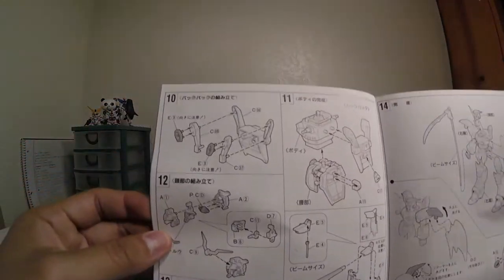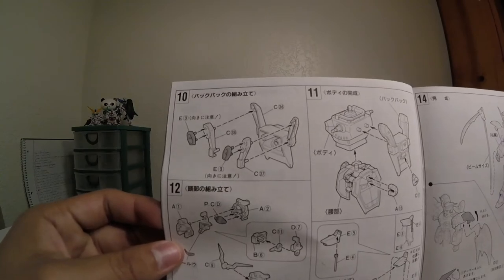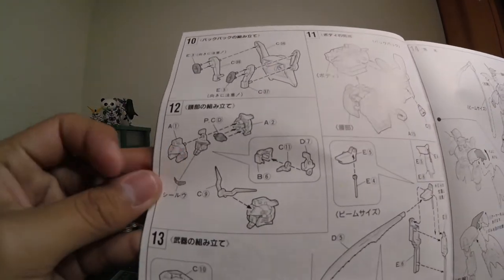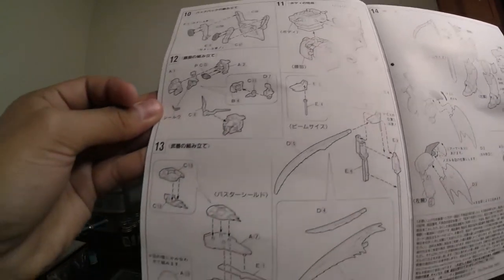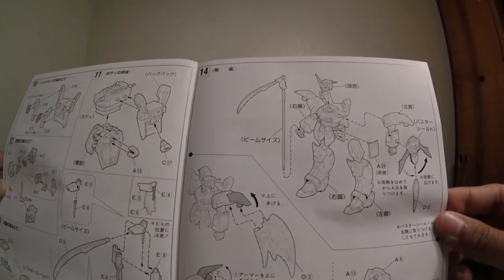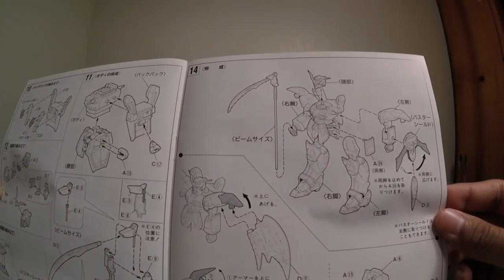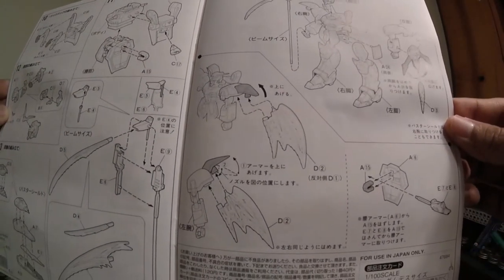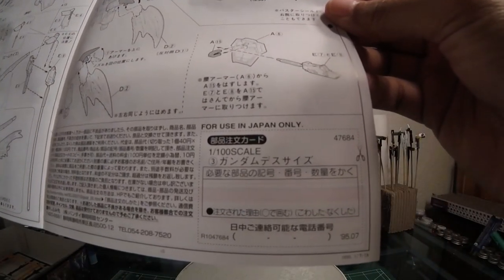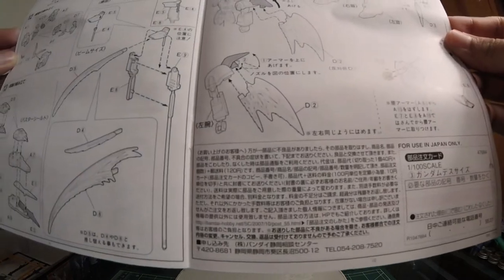Now you're starting with the upper body — the torso, then the skirts. You have to put a sticker for the V-fin, I believe. Then the Hyper Jammer slash backpack slash thruster, and the face with the V-fin — the famous Gundam V-fin — and the Buster Shield and Beam Scythe. With effects you assemble it all together. It says for use in Japan only — I really wonder what that's about.